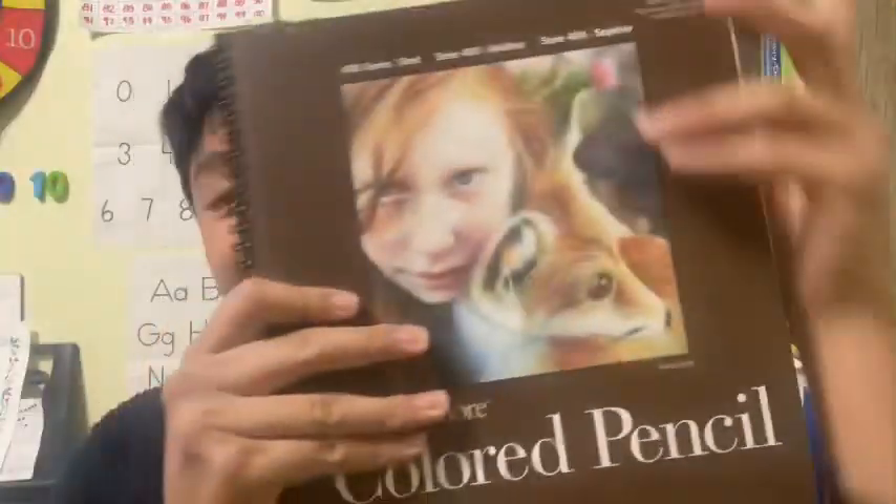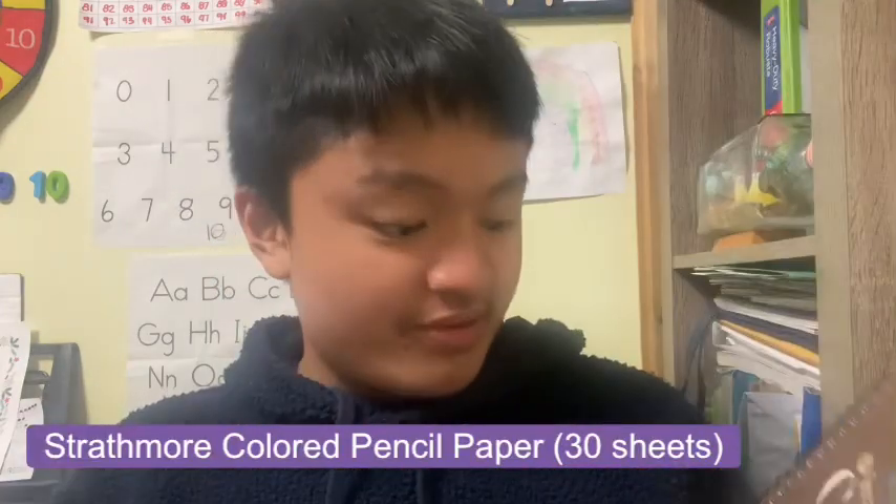Here's another present — this is a colored pencil paper. It's kind of like a notebook or artist notebook, similar to the mixed media paper I showed you in a past video. This texture is a little rough but also a bit smooth, and it has a medium surface. The color is white.